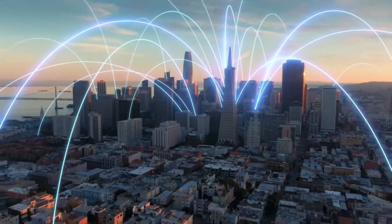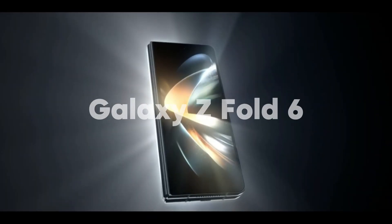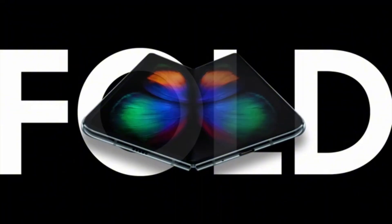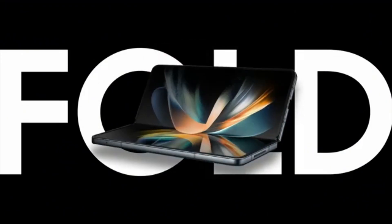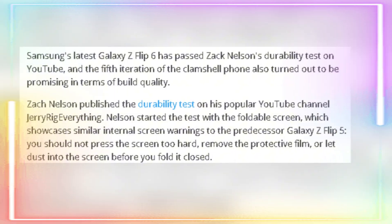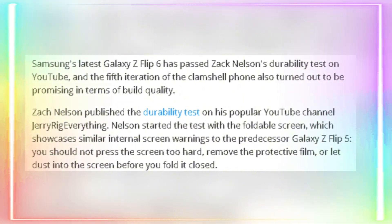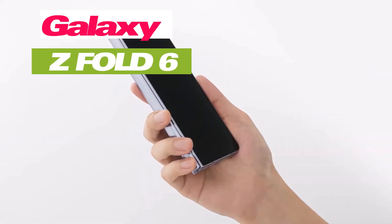Today, we're diving headfirst into the world of foldable phones with a deep dive into the Samsung Galaxy Z Fold 6. If you're a fan of foldables or just curious about how tough these devices really are, you're in the right place. Last week, we saw the Galaxy Z Flip 6 absolutely crush JerryRigEverything's durability test. But today, the focus is on its bigger brother, the Galaxy Z Fold 6. Let's get into it.